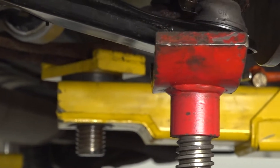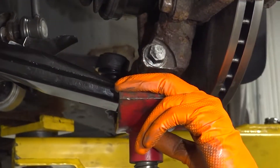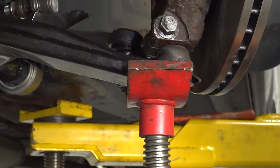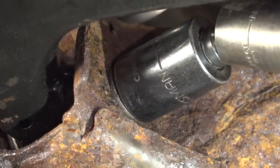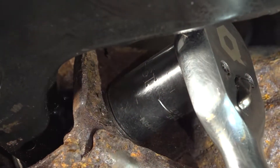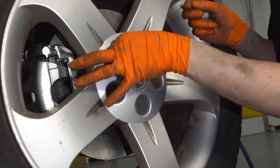Use a pole jack or floor jack to raise the control arm up to simulate ride height before torquing the inner bushing bolt — if you torque it with the arm sitting low, it will put tension on the bushing at ride height and cause premature wear. Snug up the bolt and torque it to 110 foot-pounds. Finally, start all five lug nuts, snug them up, and torque them to 83 foot-pounds.